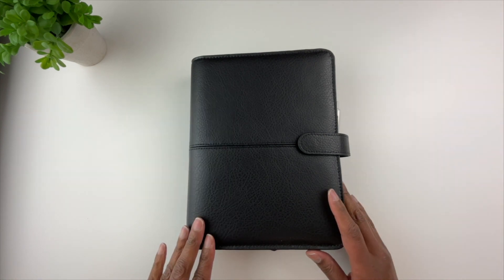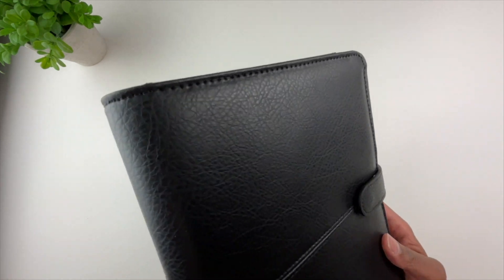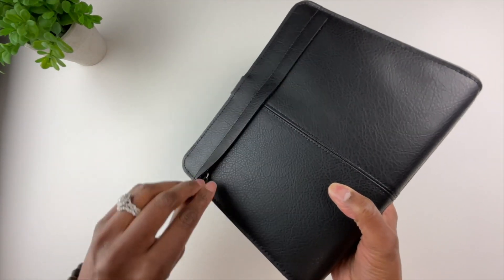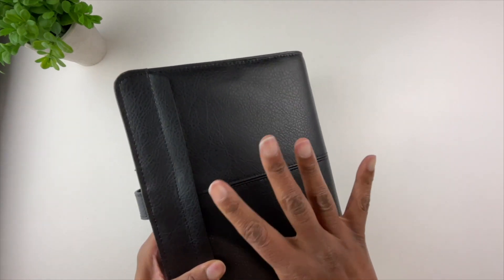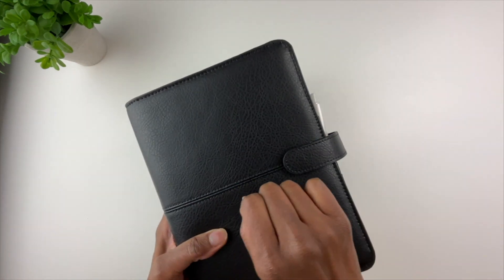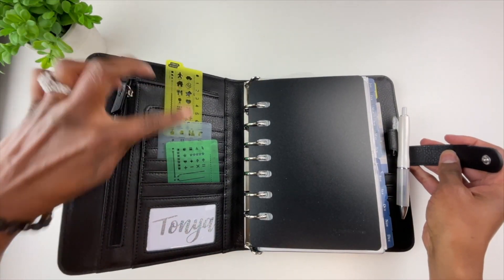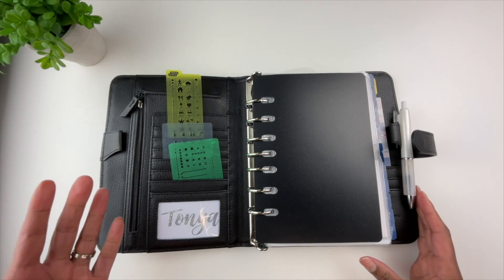This is my Franklin Covey binder. It is called the Anna. It is a black leather binder and it is very handsome. This is the spine and this is the back. There is a zipper here for organization, and honestly I never put anything in this zipper. I'm very particular about putting things in my zipper, especially if they're lumpy, because I don't want to write over lumpy pages. If I put anything in zippers or planner pockets, most of the time it is flat things.